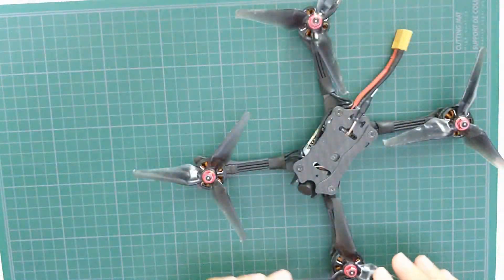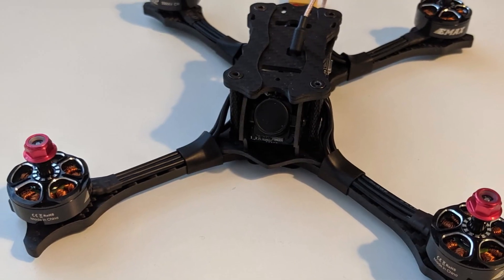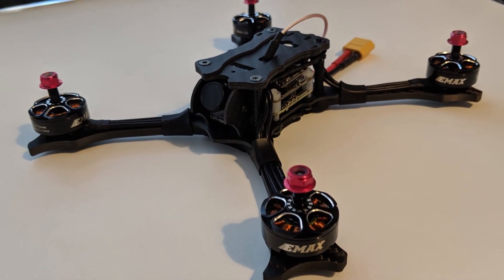The EMAX Hawk 5 was the quickest I've ever gone from opening a box with a pre-built quad to actually flying it. It took about 3 minutes of configuration on my radio and then another 3 minutes of binding and putting on props.